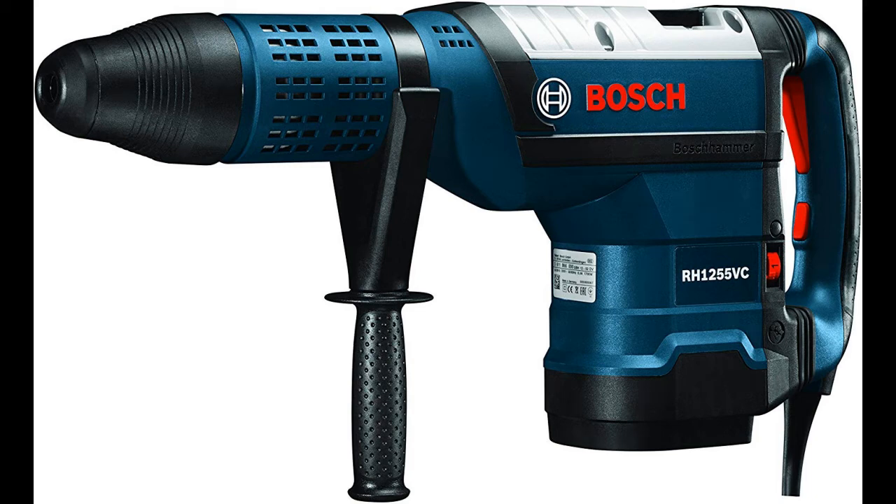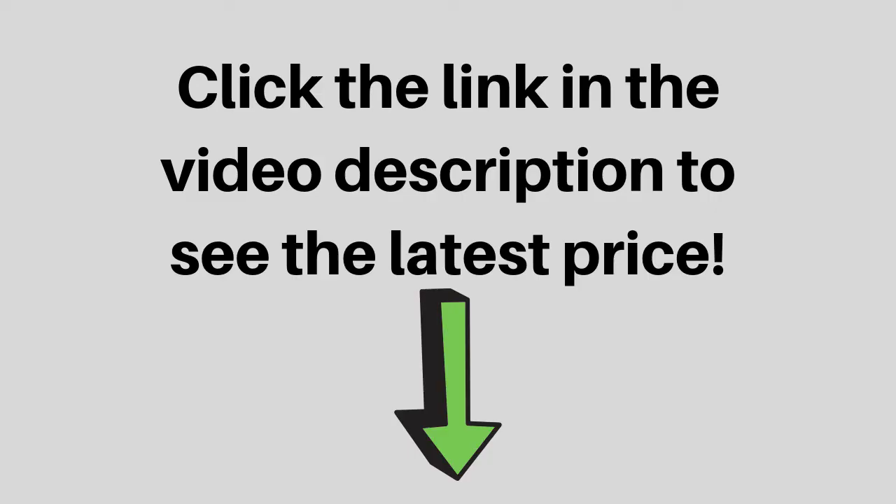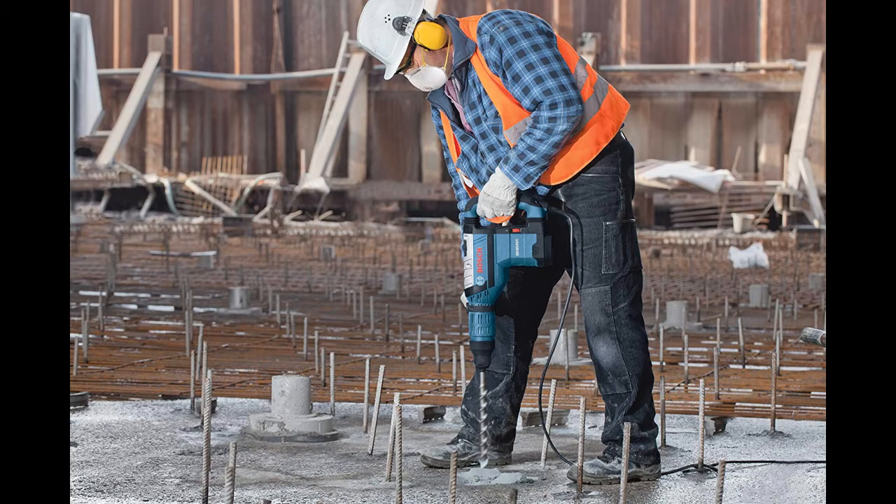The Bosch RH-1255VC 2-inch SDS Max Rotary Hammer has turbo power, which gives the tool a torque and speed boost in hammer mode. At under 27 pounds, it has an outstanding performance-to-weight ratio in a 2-inch hammer.